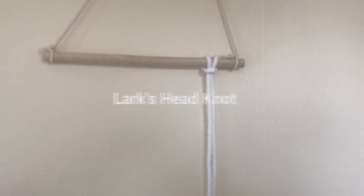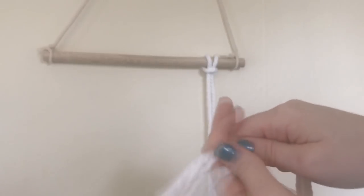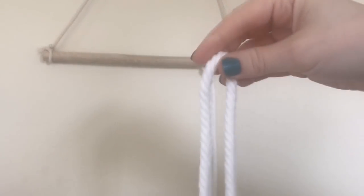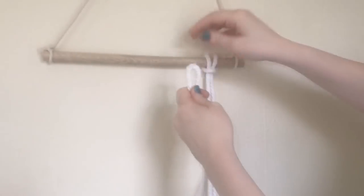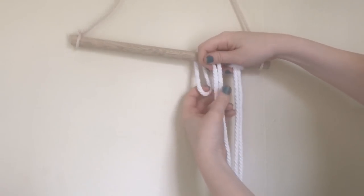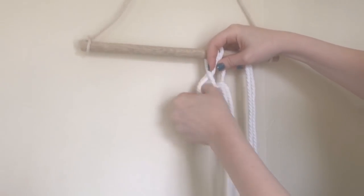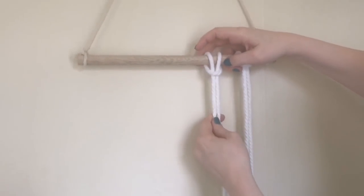The first one is a lark's head knot, and it's pretty much the first step to any wall hanging. You'll take your cord and fold it in half, put the two ends together so it's even, take the closed end, put it around your hanger, and then pull the cords through and tighten. It's super simple.